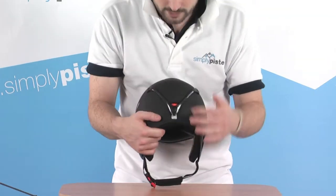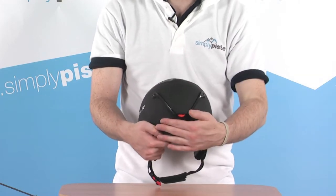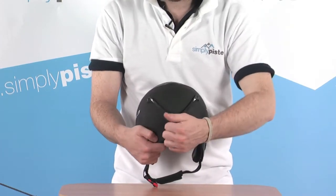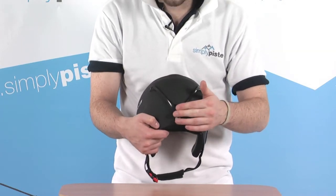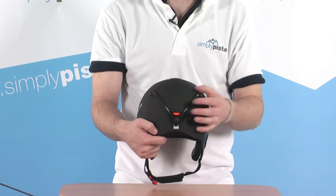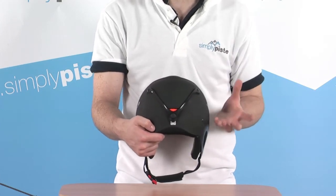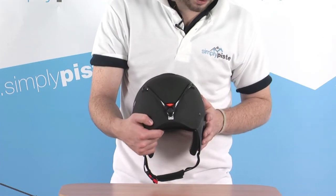On the back, this large V-shaped clip is a goggle retainer clip. You stretch your goggle strap over the top of the helmet, pop the popper underneath, slide your goggle strap in underneath there, and pop it back down again. That then prevents your goggle strap from moving around once you've got it over the top of the helmet, which keeps your goggles in the correct orientation. A really neat little feature.